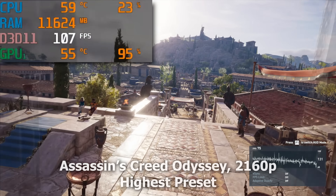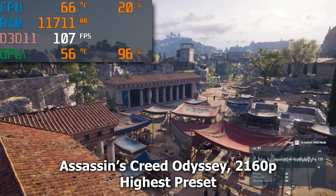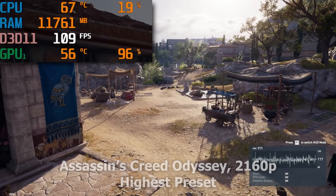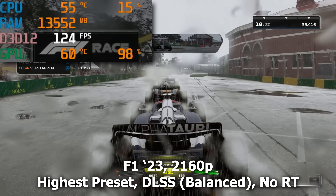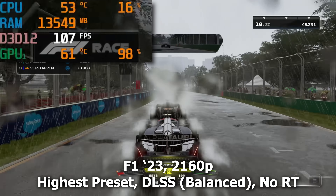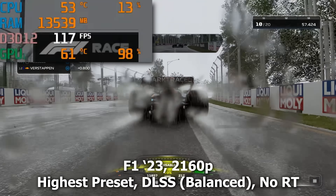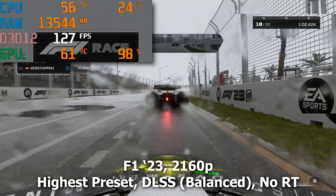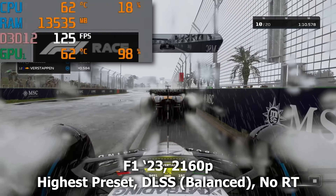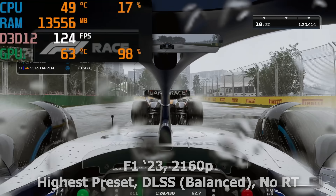Now for real games, starting with Assassin's Creed Odyssey — a beefy game in 4K with the highest graphical preset. We're still pushing north of 100 FPS in most scenes. We're largely GPU-bound, but you can't get much better than a 4090, so if we're GPU-bound, so be it. Moving into F1 23 at 4K maxed out — again north of 100 FPS. With DLSS enabled, we're pushing north of 120 FPS in many instances, with the CPU sitting at just 12–20% utilization. The 4090 is carrying the load here, but it's churning out frame rates like an absolute boss.